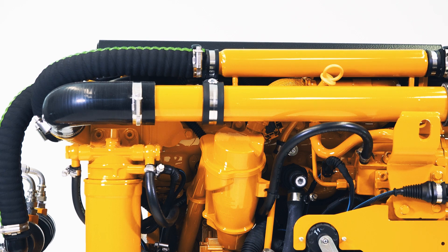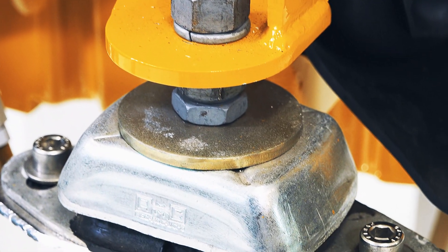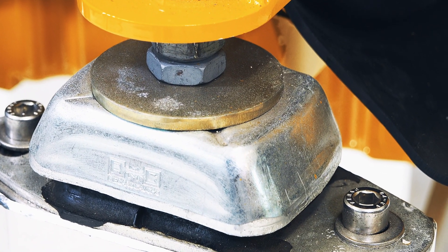Rearranged components allow for better accessibility and easy maintenance. For instance, the oil filter is now placed near an engine mount that features an integrated collector. This helps keep your engine bay nice and tidy.